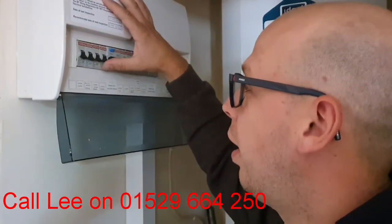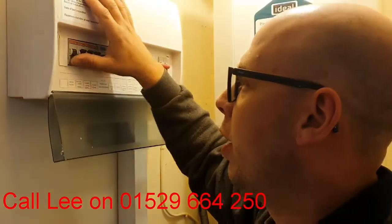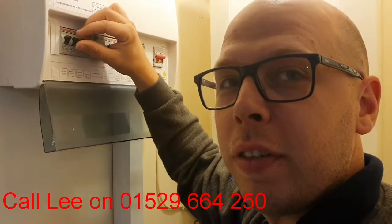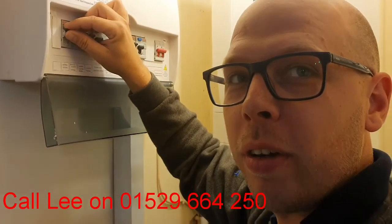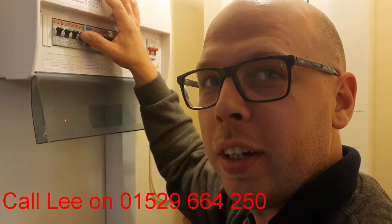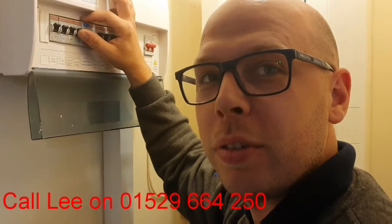If it does reset, go through them individually until it trips again. If it doesn't trip, then it's fine. If it does trip, then I'd suggest going around unplugging everything from all your local sockets and then try it again. And if it still won't work, then you need to call an electrician.